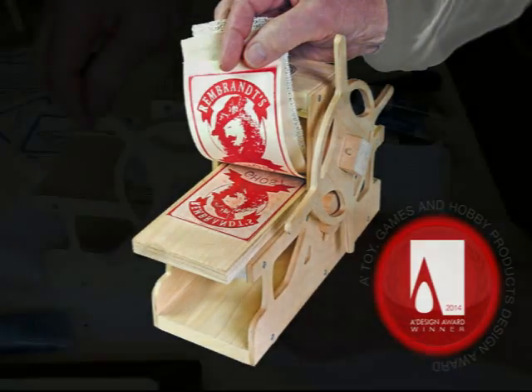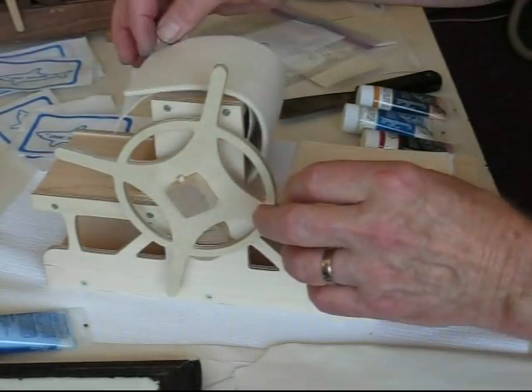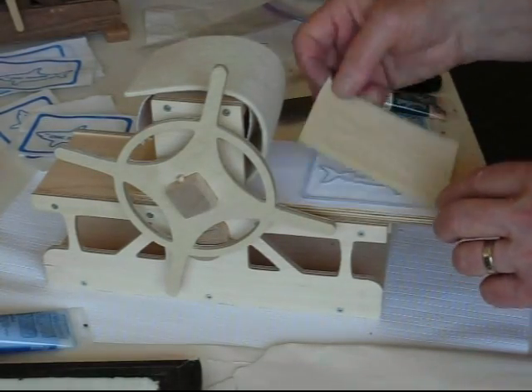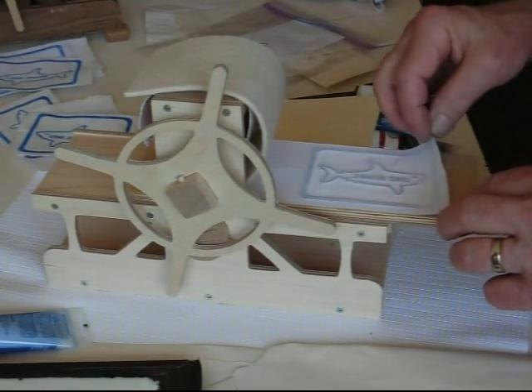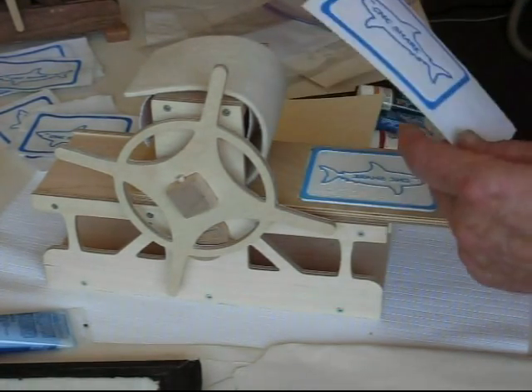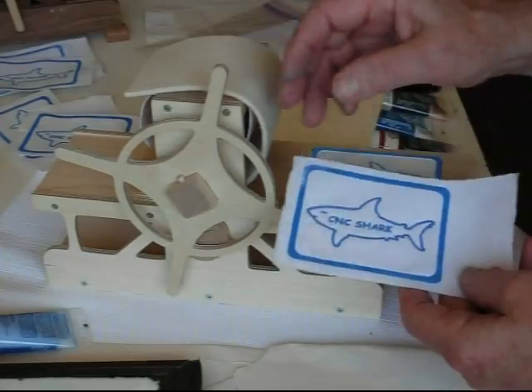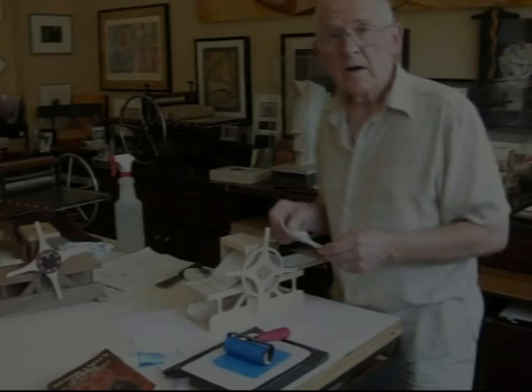I like to think of it as part of a game, printing woodcuts based on Rembrandt. So that's it for this demonstration. Thanks for watching. I'm Bill Ritchie.